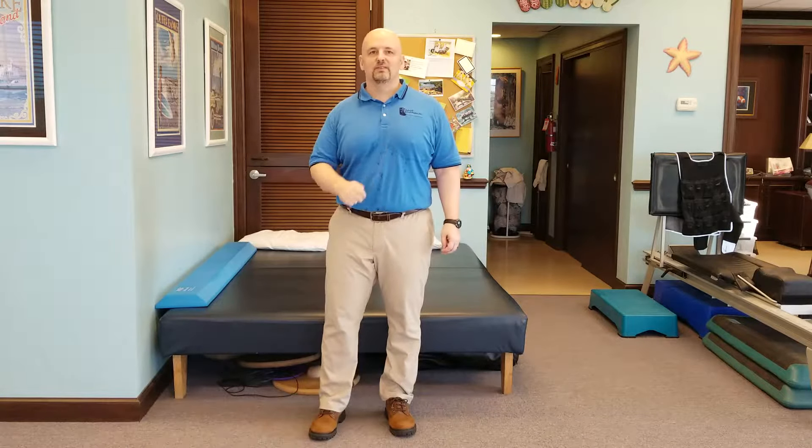Hello. Dr. Cliff, your movement recovery specialist. Welcome back to our series on Parkinson's disease.